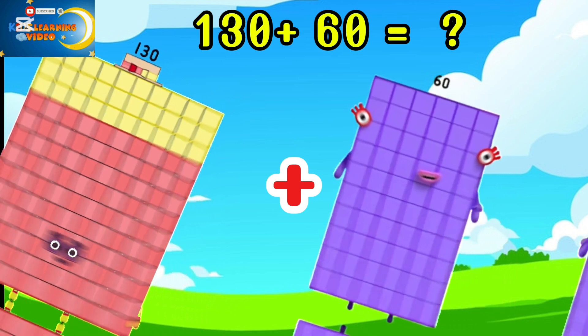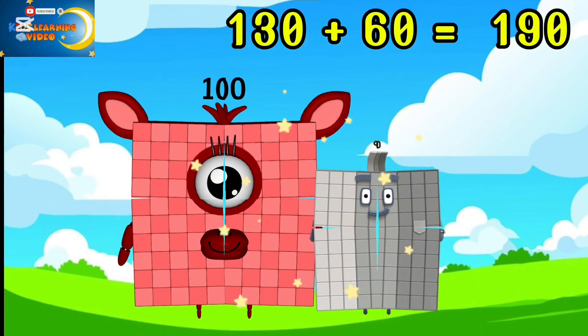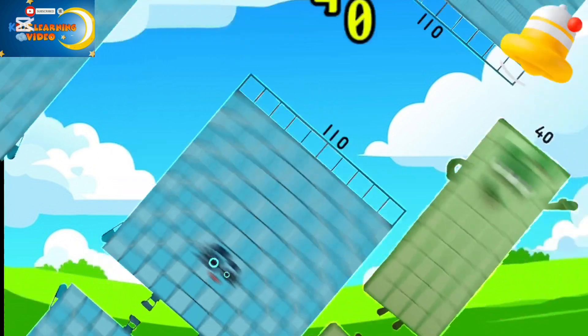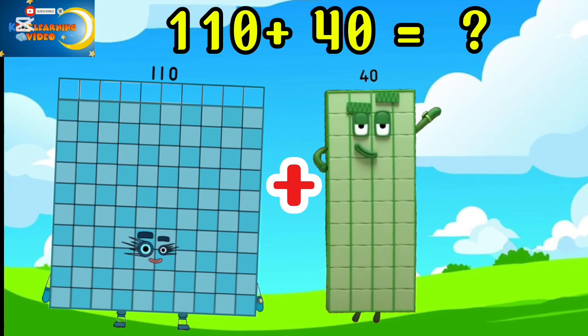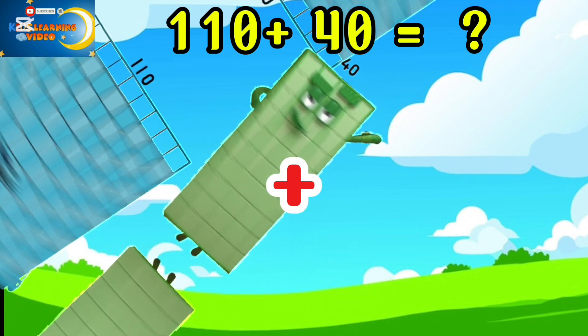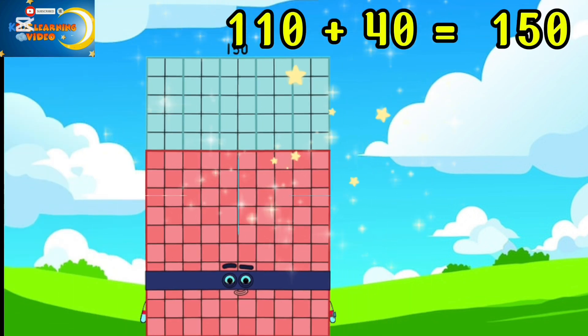130 plus 60 is equal to 190. 110 plus 40 is equal to 150.